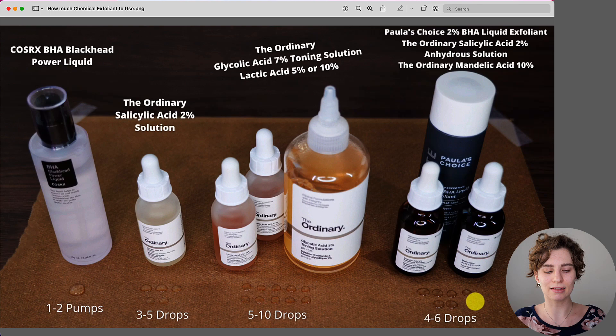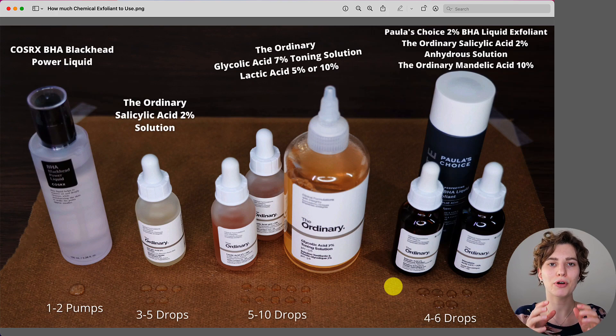The guides change slightly depending on the texture and formulation of the product. Overall I recommend following this specific guide so that you're not going to overuse it, because if you end up with too much product applied all over your face and neck, this can increase the risk of experiencing sensitivity — the skin is being exposed to so much exfoliant that it cannot properly handle it. Therefore it's always recommended to use just enough to apply it evenly and thinly all over, but not more than that.